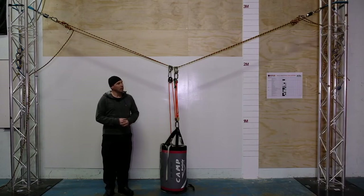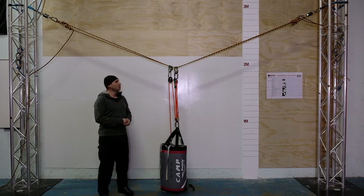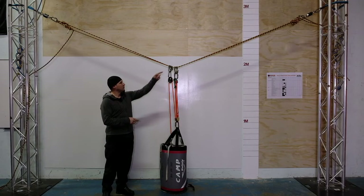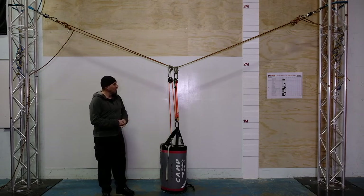Here we've got a spanned anchor rigged up, we've got an enforcer load cell on either side, we've just got it terminated with figure eights and knots on the one side, round turn and half hitches on the other, and some French Prusik connections in the middle to hang our system off of. We have a 100 kilogram sandbag here, so when we first rigged the spanned anchor it had a very wide internal angle — very flat, upwards of 160 degrees, maybe close to 170 degrees — just the ropes hanging there in the air before we loaded it up the first time and put some stretch into the ropes.